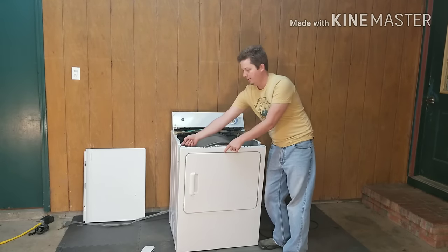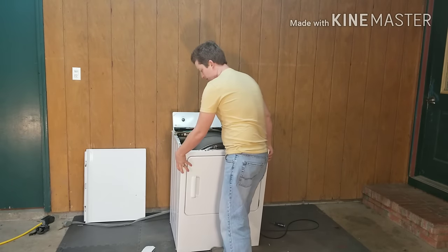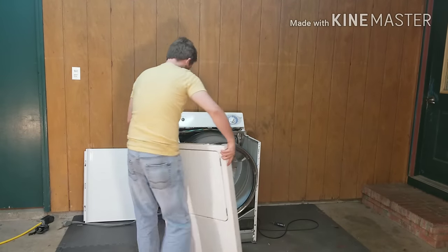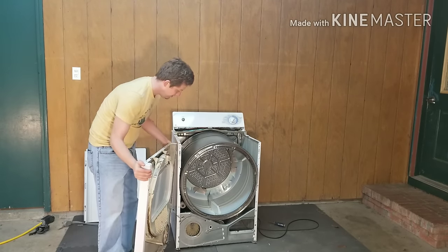There are two more screws — one here, one here — I've already taken those two out as well. Take those two screws out, pick it up, and bring it to the left side. There are two wires connected, so don't pull those out. You don't have to — you can leave them connected.